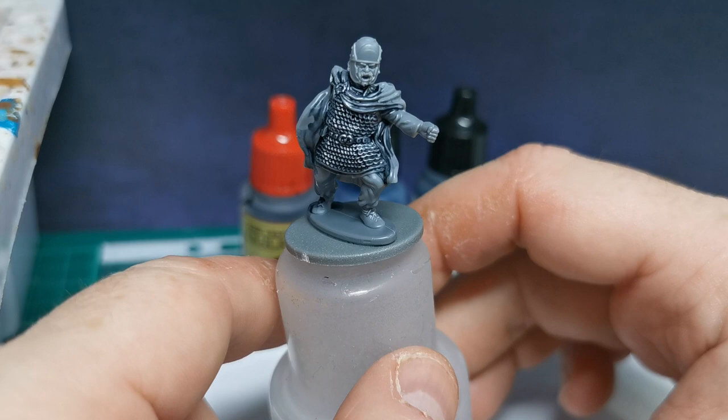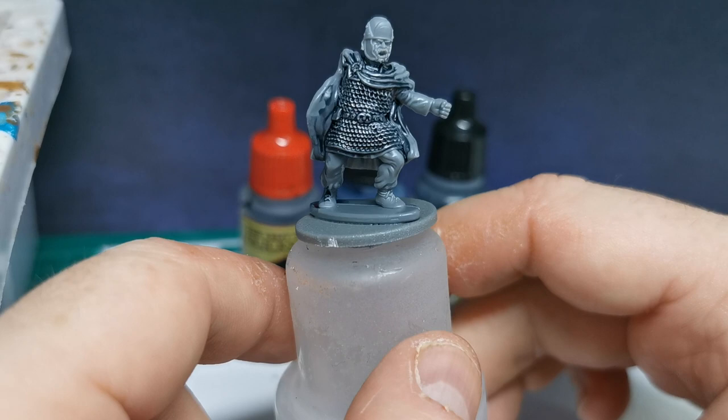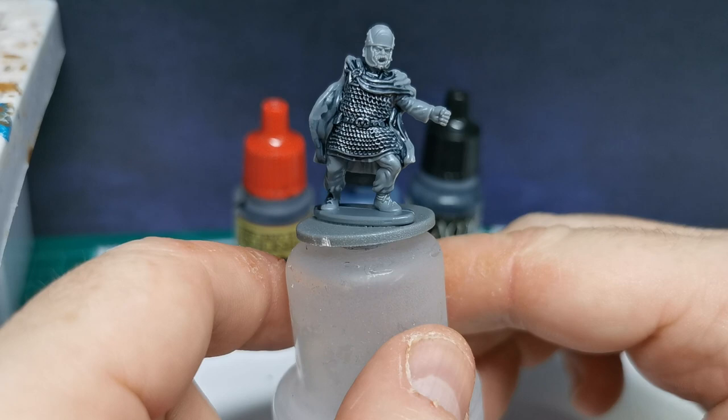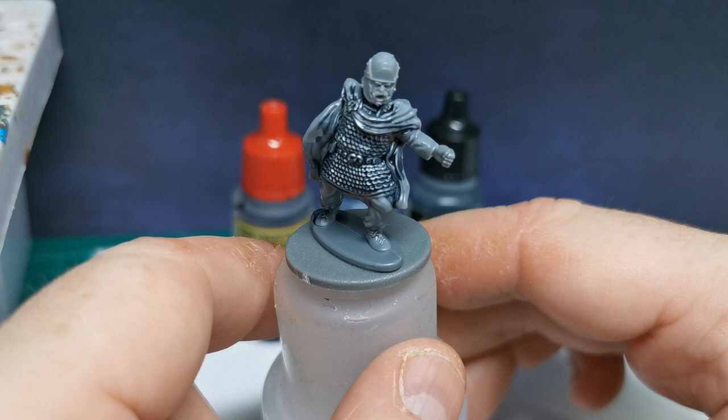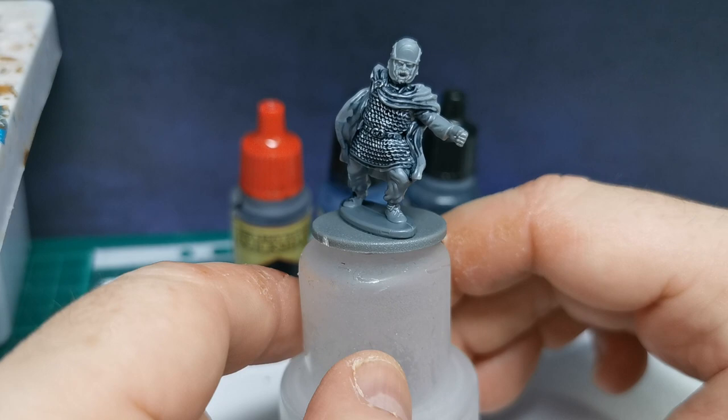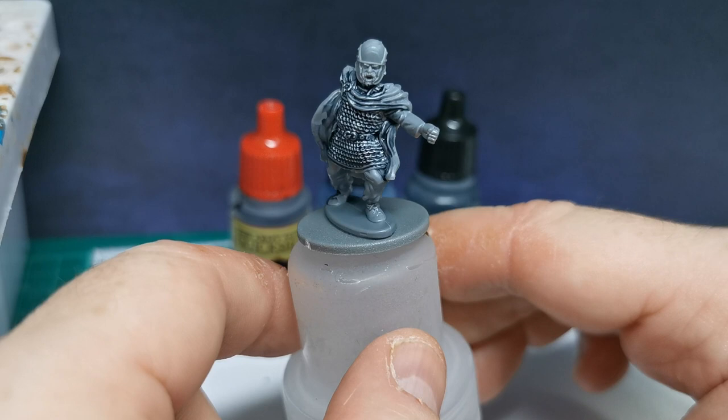Okay guys, this is pretty dry. Obviously when it's 100% dry you won't get any of that gloss — it dries pretty matte. But look, you can see how it looks. There are a couple of little lines there you could hit again with the wash, but overall chainmail-wise that looks pretty good. By the time you've put in all the other colours and lined it, that's going to look alright. It looks better in hand than it does on this video.